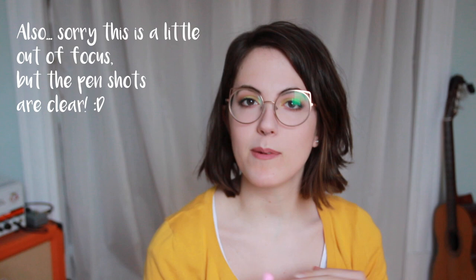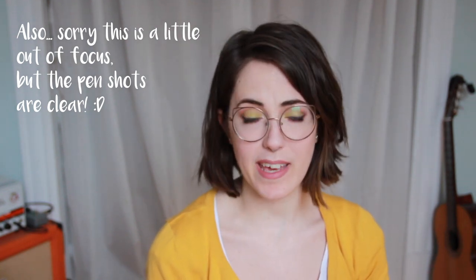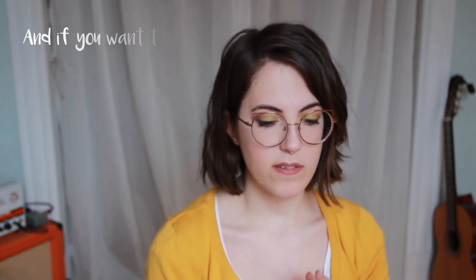Hello everyone, it's me Caroline. Excuse my cat — she's pushing her little ball, she has to work for her food, so there's some background noise and I'm very sorry for that. But today I was finally able to film a new video. I'm really sorry I couldn't put one up last week.